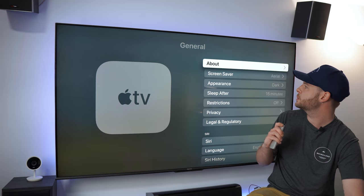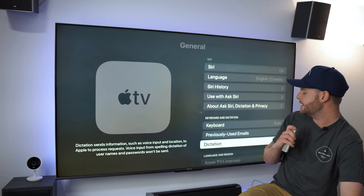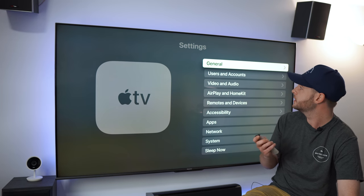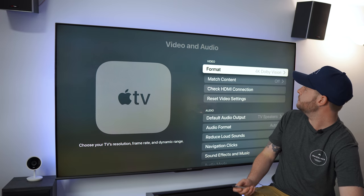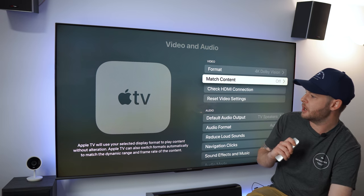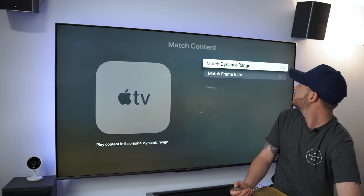In settings we have the screensaver, dark mode for appearance, restrictions are off, Siri is on, language, and history — everything here is pretty much the way I'd want it. Let's go into Users and Accounts — it scraped me over from my iPhone, which is perfect. Let's go into Video and Audio. We're in Dolby Vision right now. We're going to go into custom calibration — 'Match Content: Apple TV will use your selected display format to match content without alterations.'